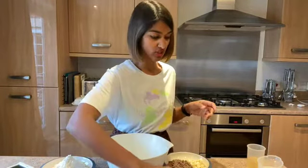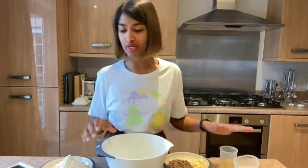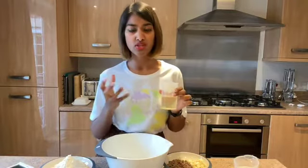For our liquids we've got a mixture of oil and milk. It's quite a thick mixture, which is why we need the milk to loosen it up, and the oil makes it really nice and soft. I'm using sunflower oil, but you can use any vegetable oil — preferably not olive oil, as it has quite a strong taste. Plain vegetable oil, sunflower oil, or rapeseed oil are all fine. They don't have a lot of flavour, so they're nice to use in baking.